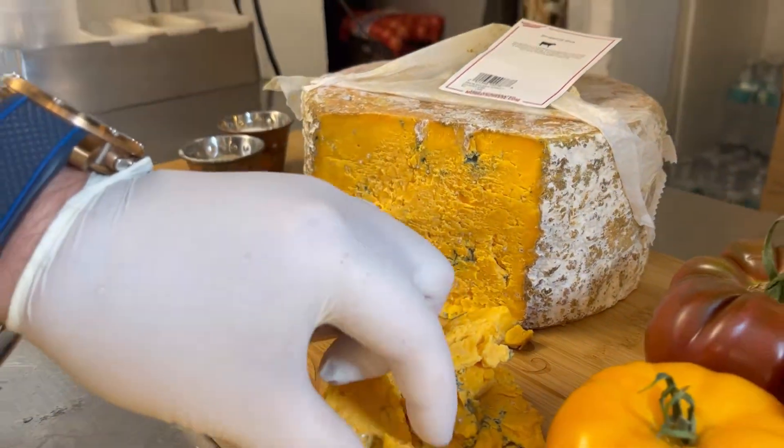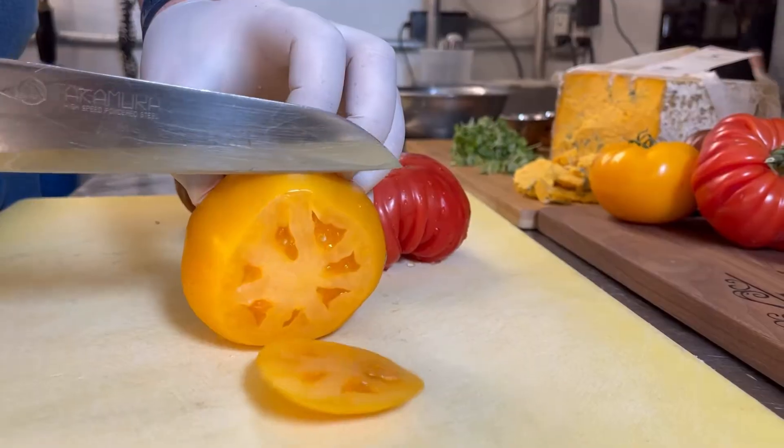It goes really well with tomato. The dressing we're going to do is extra virgin olive oil infused with basil, and we'll also add white balsamic glaze. White balsamic glaze is a white vinegar reduction, so it becomes a little more sweet. So easy to make — all right, let's get to it.